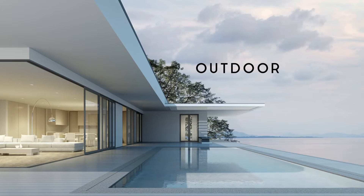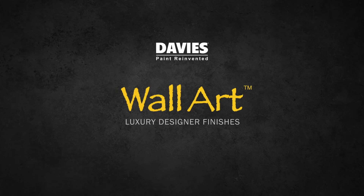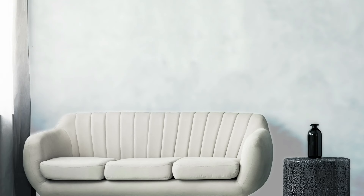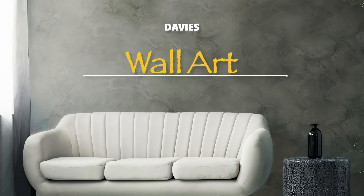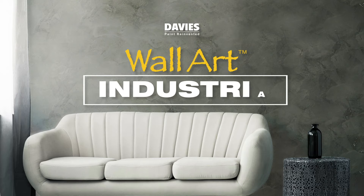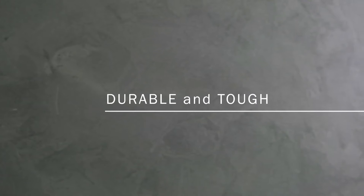Create stylish hues and textures to bring designer look walls into your indoor and outdoor spaces with Wall Art Luxury Designer Finish by Davis Paints. Bring out the smooth and modern effect of polished concrete in your spaces with Davis Wall Art Industria. This concrete plastering cement is formulated to produce a smooth industrial finish with toughness and durability that creates a natural and rustic vibe in your walls.